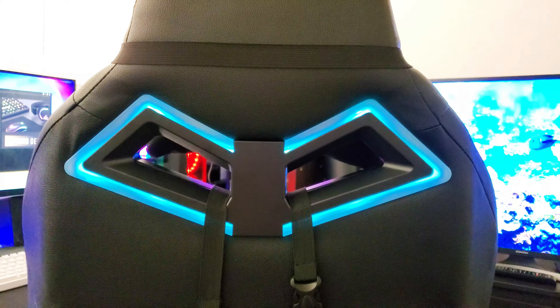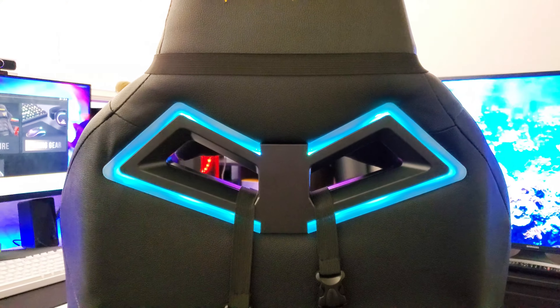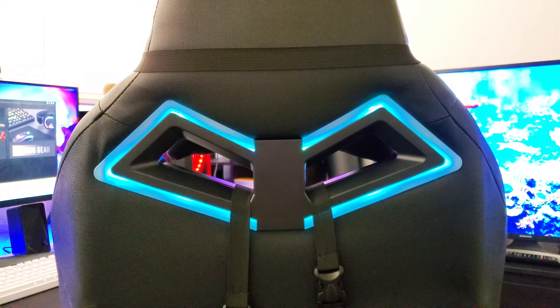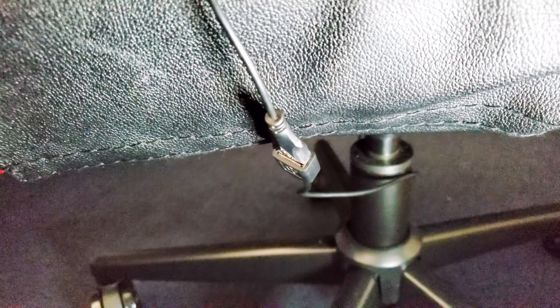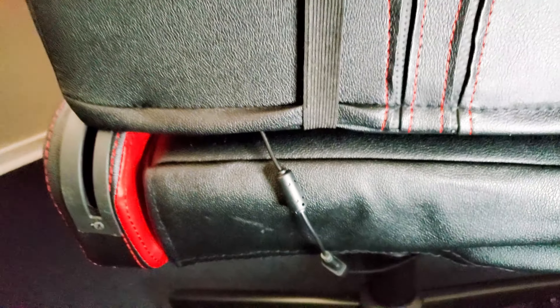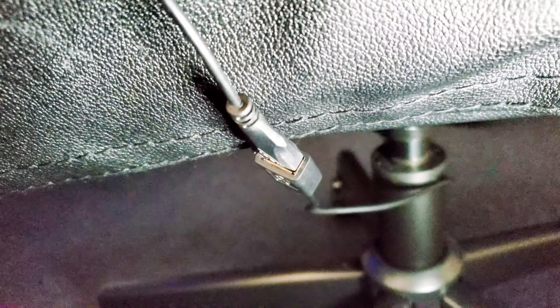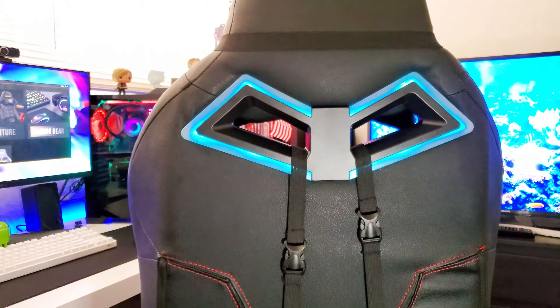This wouldn't be a luxurious gaming chair without RGB. This one has RGB lighting in the back, powered by a USB cable that hangs from the back of it. You do get a USB extender in the box — you plug that into the extender, plug the extender into your computer, and you have RGB.